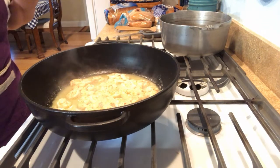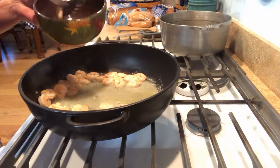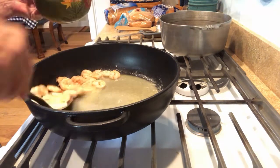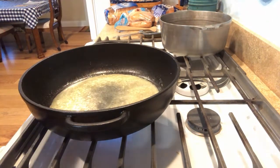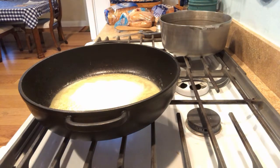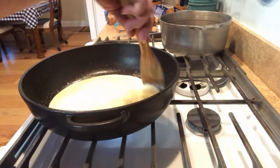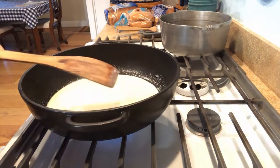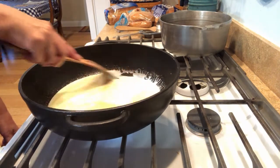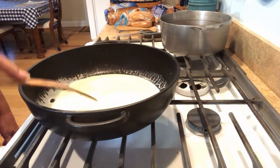Now I'm going to remove the shrimp with a slotted spoon, leaving as much of that butter in the pan as I can. We're going to get our heavy cream in here a little bit at a time. I'm going to turn it down just a little bit below medium. I'll start with three quarters of a cup of cream — you can always add more if it gets too thick.